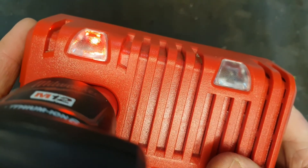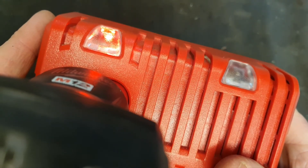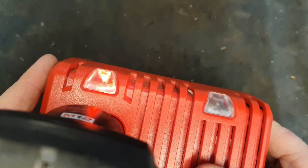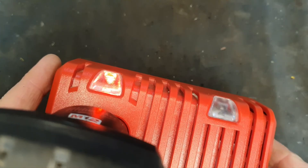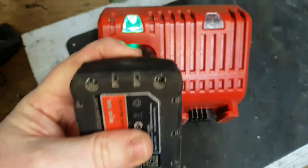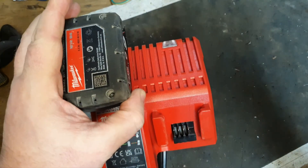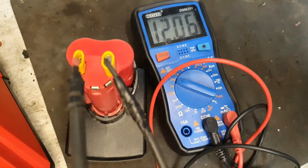This will take a little bit of time to see if the light stays red. So far so good. More time has passed now and we've got a green light — a fully charged battery. Taking it in the voltmeter we've got 12.06 volts, so that's perfect. That took quite a while but now we have a fully charged 6 Ampere M12 lithium-ion battery.